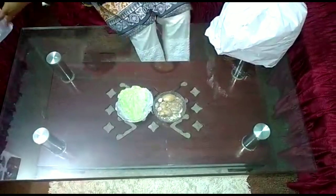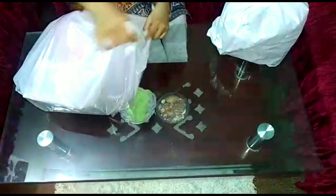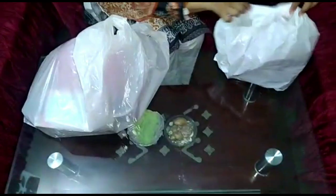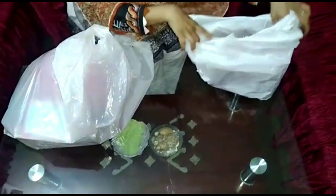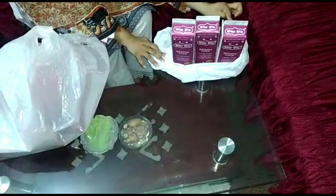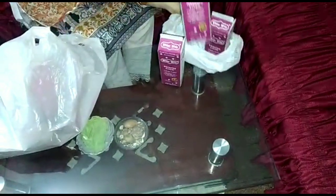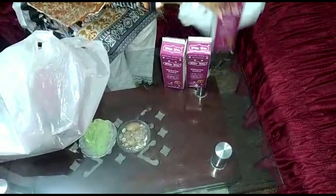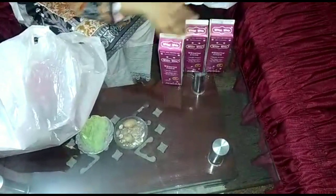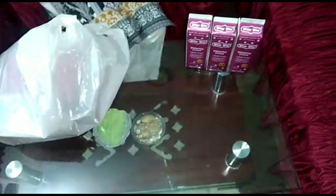I was looking for a lot of things that I had been searching for a long time. This is a shopper. Look at this — this is the deal I was going to buy. This is a deal with 2kg and 1kg free. It was a great deal.